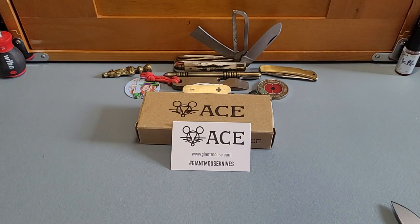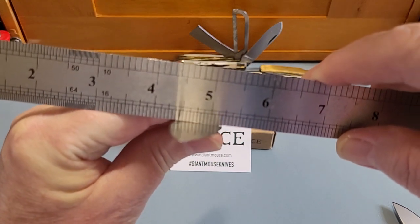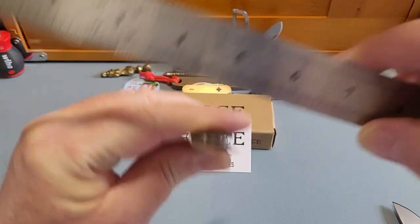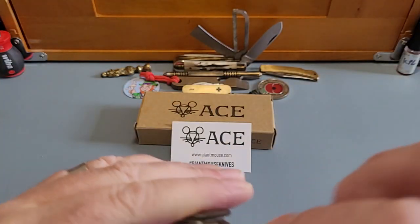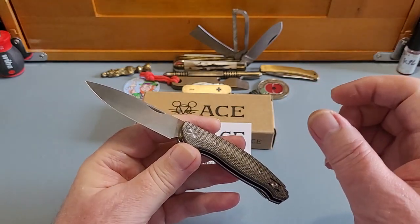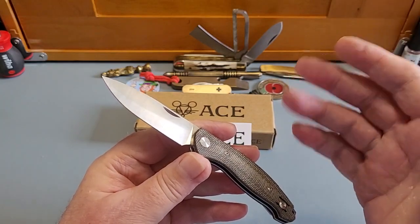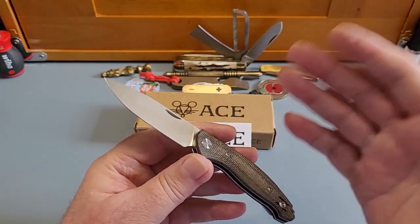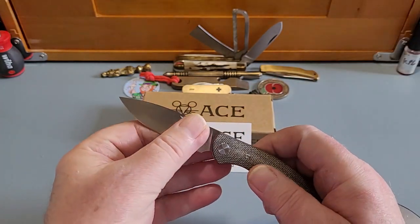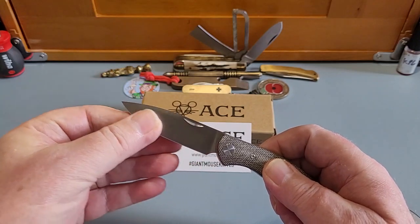People always ask: how do you know if a blade is flat or not? Here's a wee tip — a ruler, a flat ruler, put it across the blade. If you can see underneath it — you can't — it means it's a full flat, and that's how you tell the difference between hollow and flat. Because sometimes it's quite hard to see whether it's a hollow or not. Straight ruler, set it on top, it tells you whether it's hollow or not. And that is a full flat, and it is so thin behind the edge.